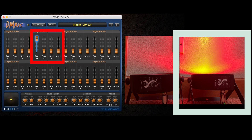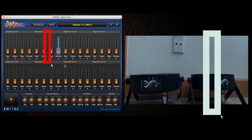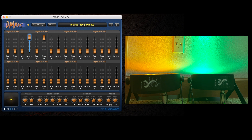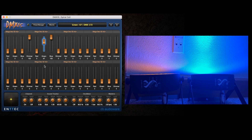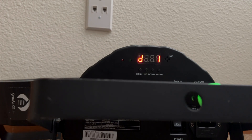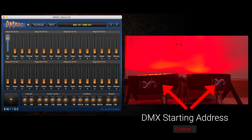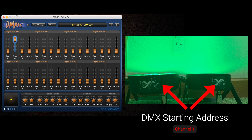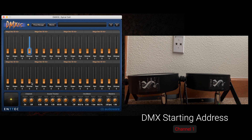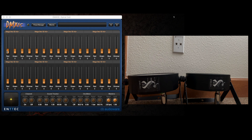You can do multiple colors — red and blue gives you kind of a pinkish-purple. On channel five, moving that controls the next light: reds on the second light, greens, blues, and ambers on the second light. So if you want this one to be red and this one to be green, there you go — Christmas lights. If you want both lights to do the same thing, set the second light to start on DMX channel one — now they'll both be red, green, blue, and amber together.